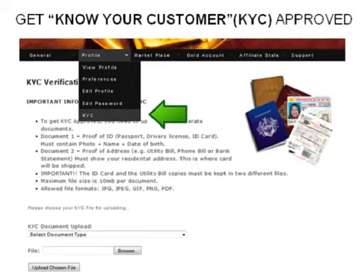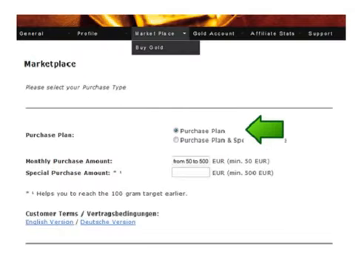Once you are approved, simply click on the buy gold button under the marketplace tab to purchase gold. Now saving on a regular basis is one of the most important things anyone can do and KB offers the perfect purchase plan option to do that. This allows anyone to buy from 50 euros or approximately 70 US dollars up to 500 euros or 700 US dollars at a time and on a regular basis. You are committing to buying 100 grams in whatever time frame that may take you.